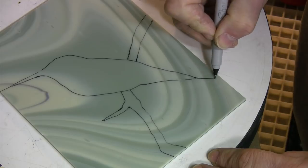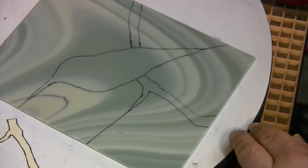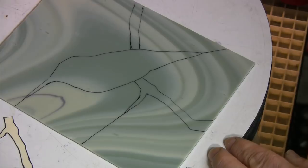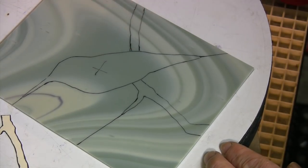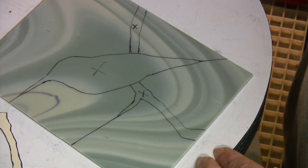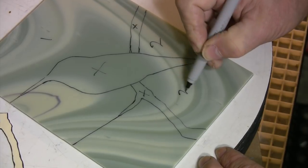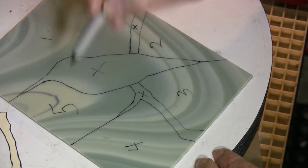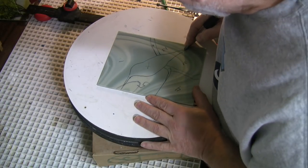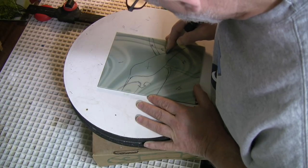These points have to extend out to the edge. The pieces I need intact for this are not the bird and the branch — I don't need that. I need the surrounding pieces, and keeping them intact is critical because I need to maintain the continuity of the swirls in this glass.